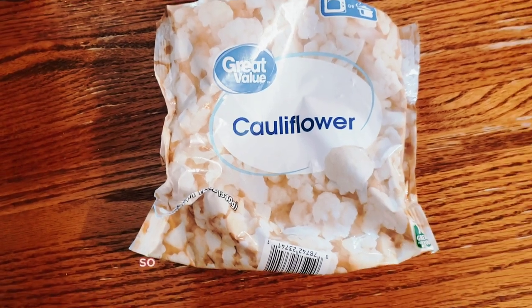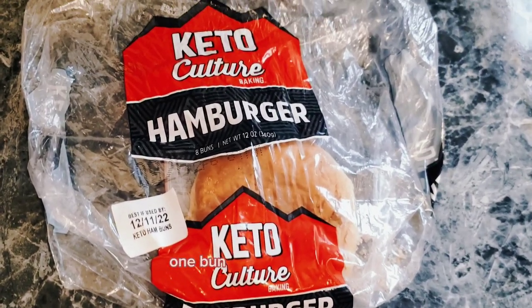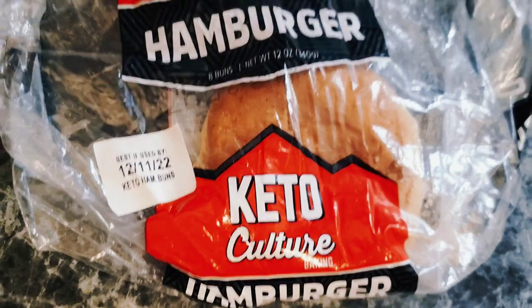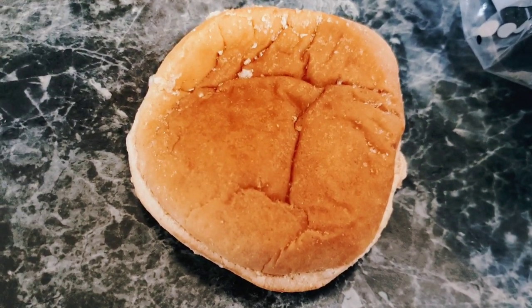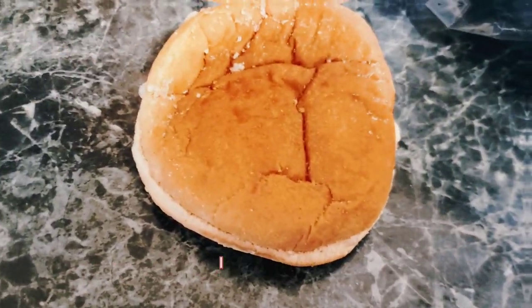I roast it in the oven for about 20–25 minutes. It's a zero point side and it's 98 cents for the bag — a pretty perfect side. I keep these keto culture buns in the freezer and just defrost one the night before. They are two smart points each — they're great buns.